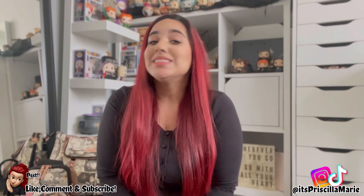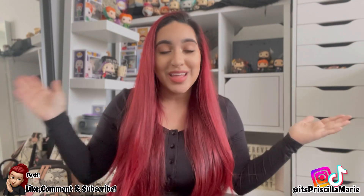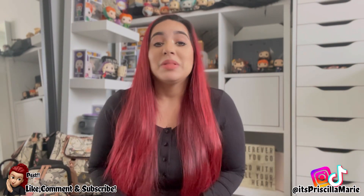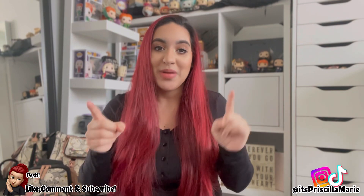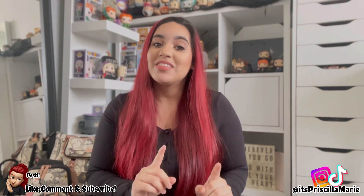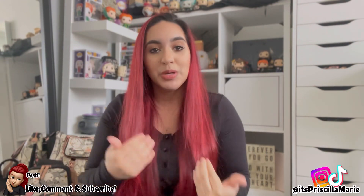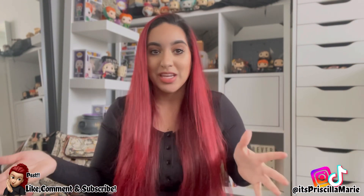Hey guys, welcome back! Today, as you saw from the thumbnail and the title, is another Petunia Pickle Bottom haul. Before we get started, please don't forget to leave a thumbs up, comment, rate, and subscribe if you haven't already — that actually helps the algorithm welcome new people to see my channel and videos.